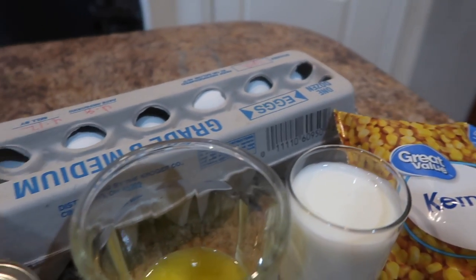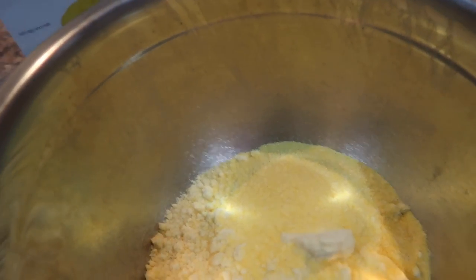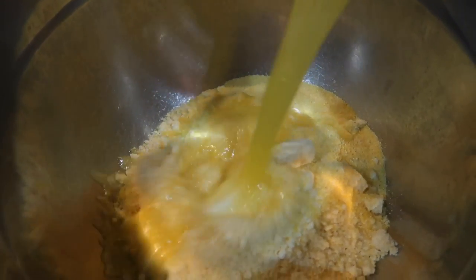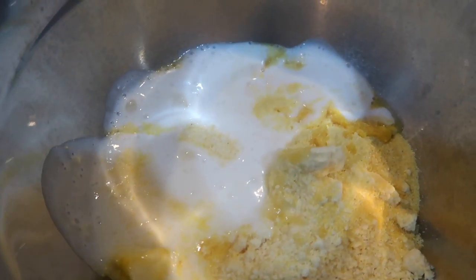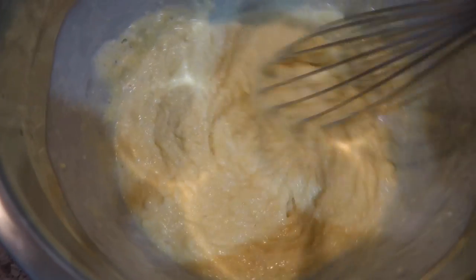The measurements I'm using are going to be for a smaller cast iron skillet. The recipe I will be listing in the description box is for a regular size cast iron. Here I'm adding my butter, then my buttermilk — I actually ended up using two cups of buttermilk since it is thick.